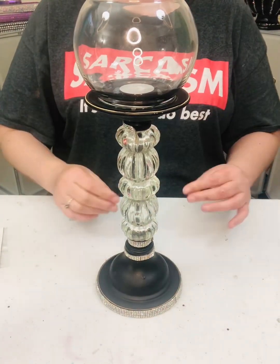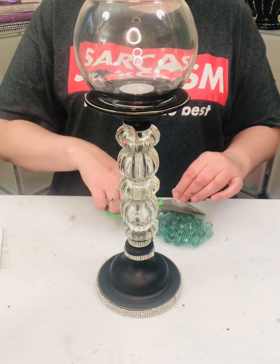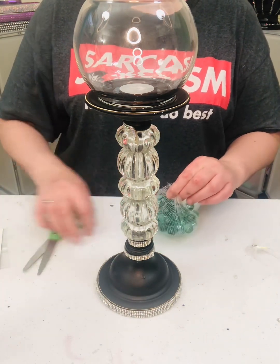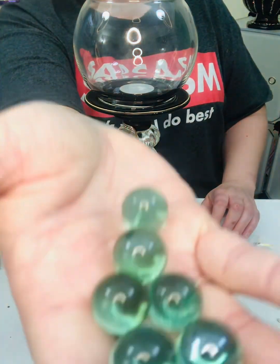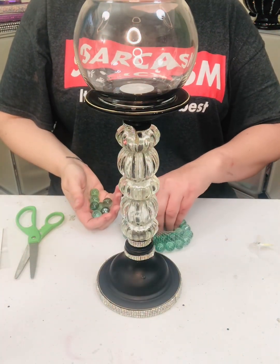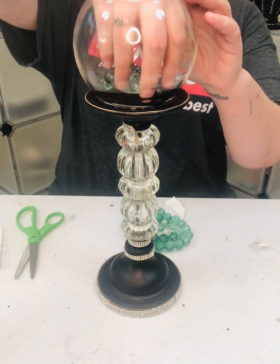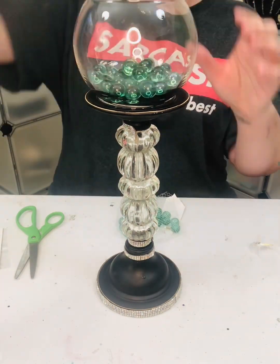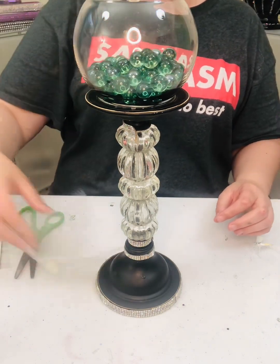Okay, so this is basically ready to go — I'm sure it's not completely dry but it's good enough. Now you can fill it however you want. I have these teal green marbles that are really pretty and they match my decor, so I want to put some of these in here. I'm going to be very careful because that's glass on glass. So there's that.